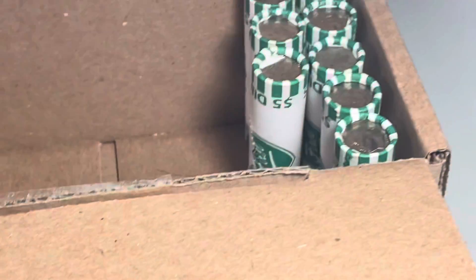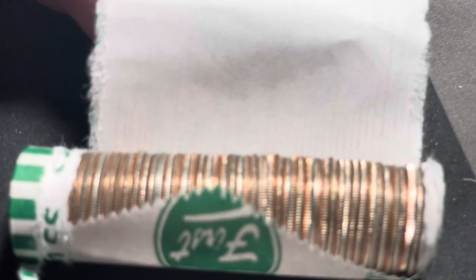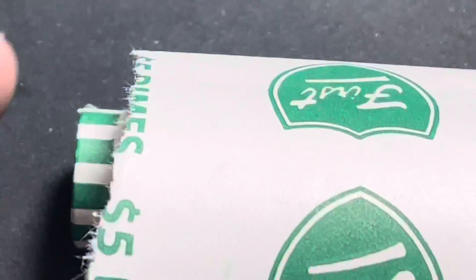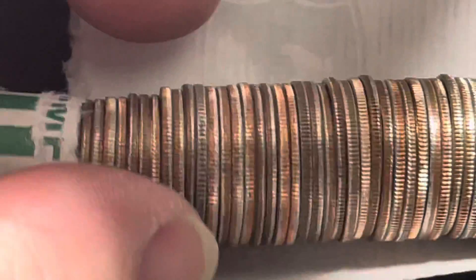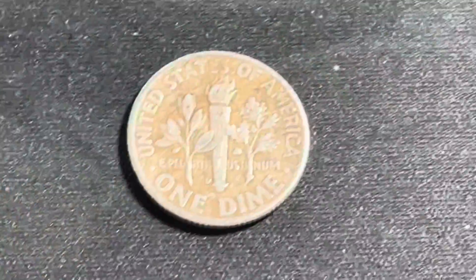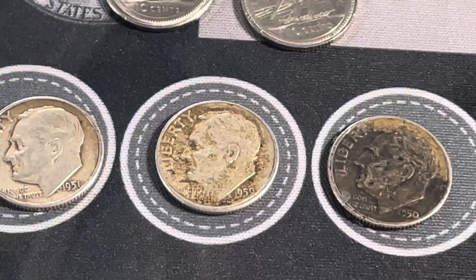Very next roll - I haven't touched it yet. Let's try to get it to focus. There we go - see it right there. It looks like it could be silver or it could be Canadian, so let's pluck it and see. That's definitely another silver dime. We got a D mint mark and it's a 1950. So that makes three now - we've got a 1950, a 1951, and a 1959.